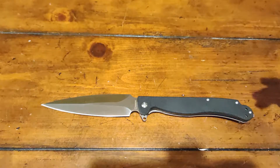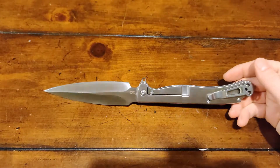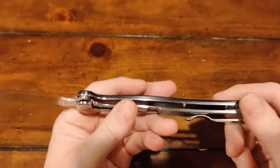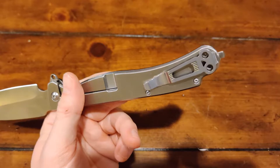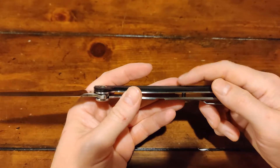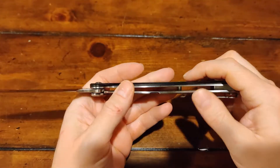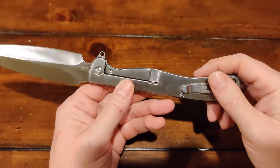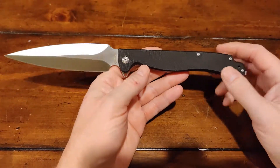This is a right-hand tip-up carry. However, it does come with a reversible pocket clip, which is kind of interesting — in the shape of a skull. At least they tried to do something different there. I'm not fond of the G10 on just one side. Just for cosmetic purposes, I really wish they would have put it on both.